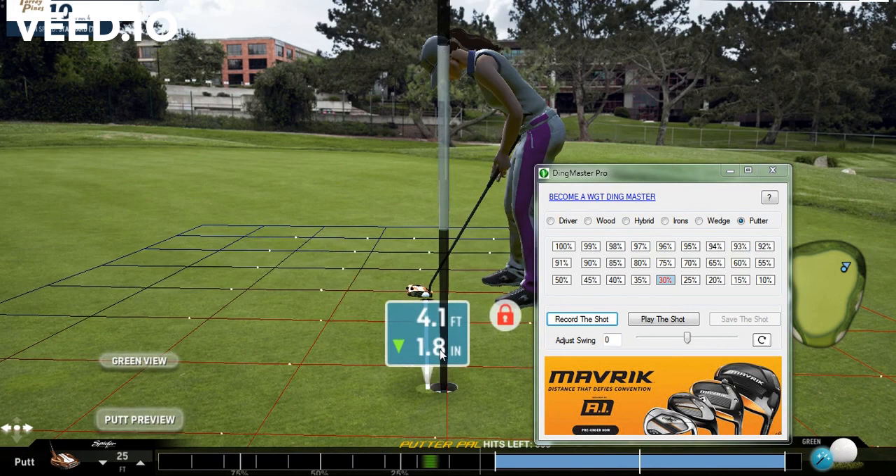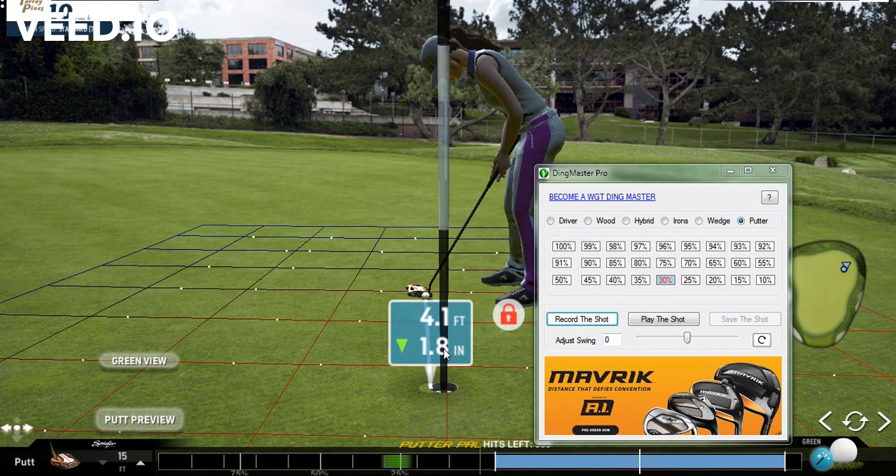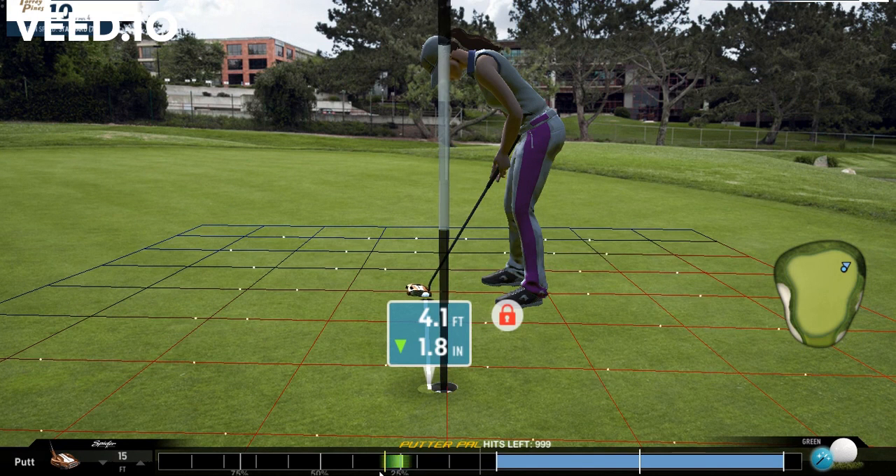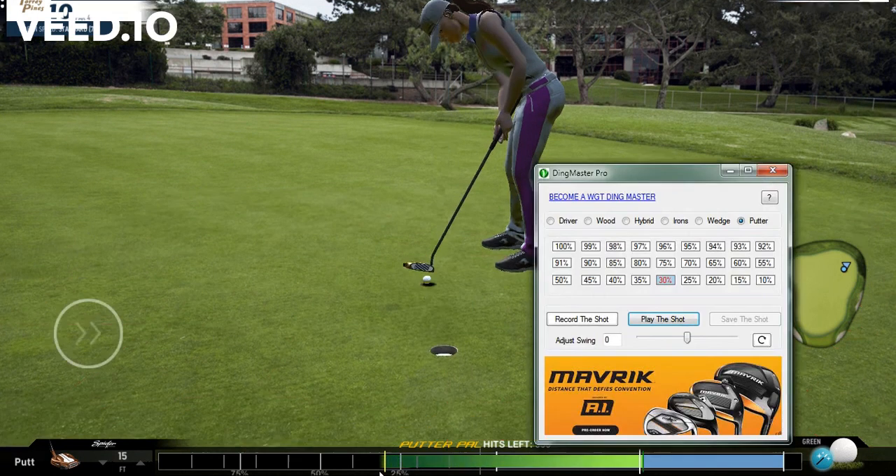We're going to probably see that it's good enough even at 30. Let's get back — we're at 30, let's go ahead and play this shot. You can see it was a little late, so we could make a small adjustment.